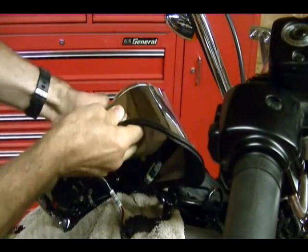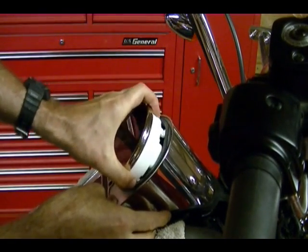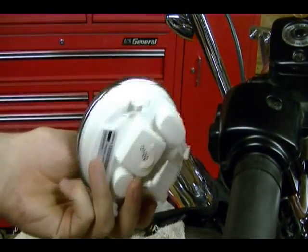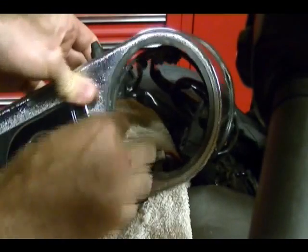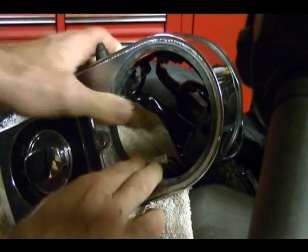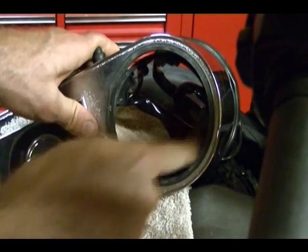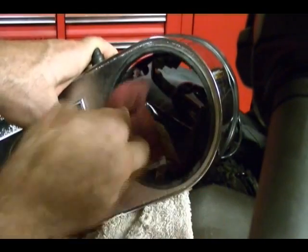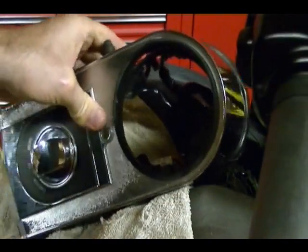Now turn the console over and you can lift the old speedometer out of the center console. And there's the old speedometer. Now I'm ready to install the new speedometer. There's a rubber seal gasket here that fits on the console — make sure it's in place. Just to help slip the new speedometer in, I'm going to take a rag with some WD-40 and wipe the inside of this rubber gasket just to make it easier to slip the new speedometer in.